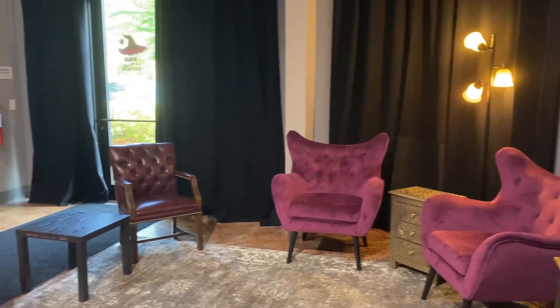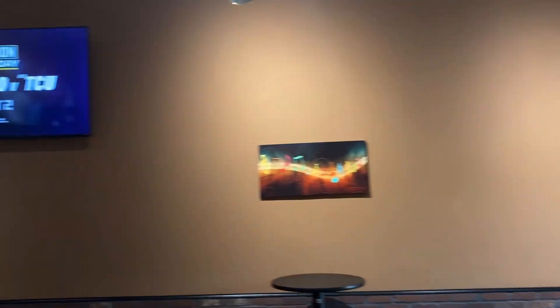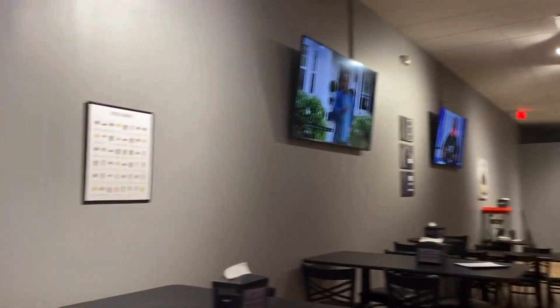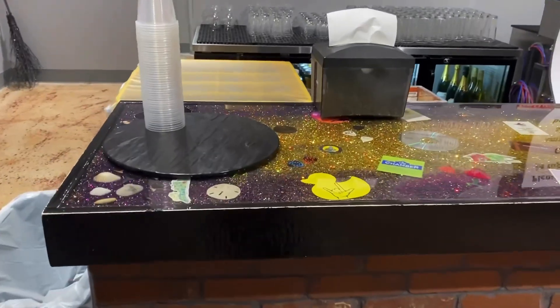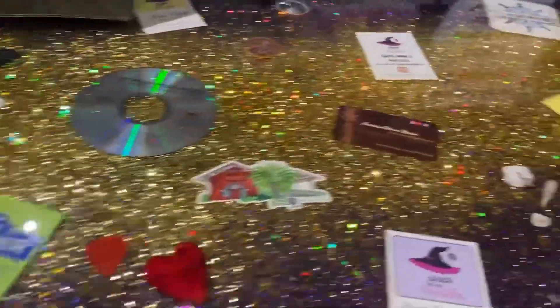Here we are in the broom closet. This is the other room in Disco Witch. I have held a lot of events in here — we hosted the barter market in here two weeks ago. My favorite part is the bar. There are a lot of cool items in here.